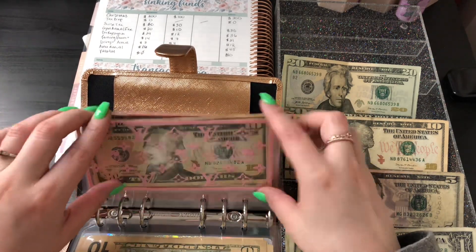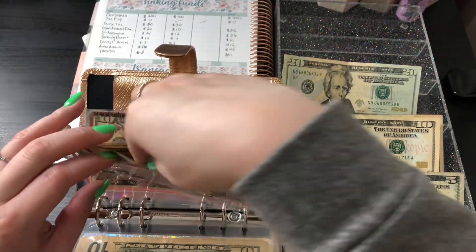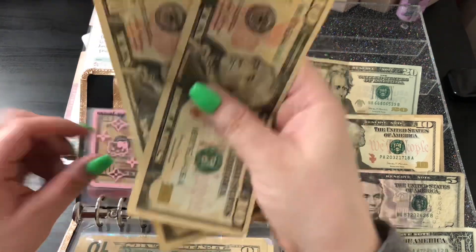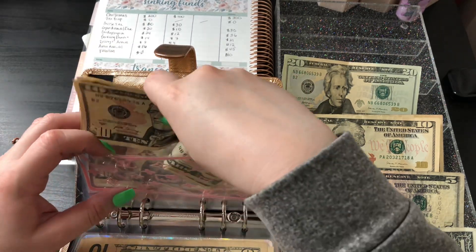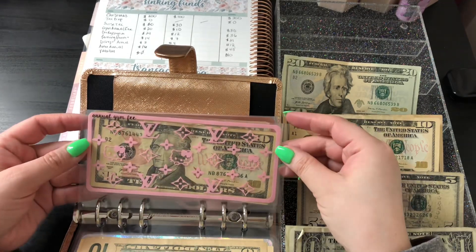The next one is my gym annual fee, and this one is getting $10. This is actually due April 1st, if I'm not mistaken. Counting what's in here: 10, 20, 30. The goal is to have $40 by next month.